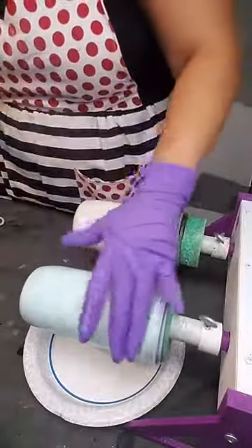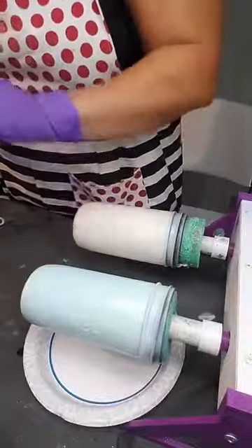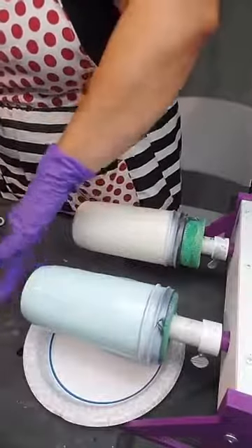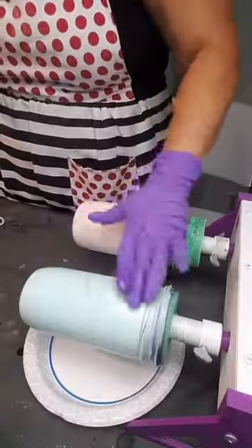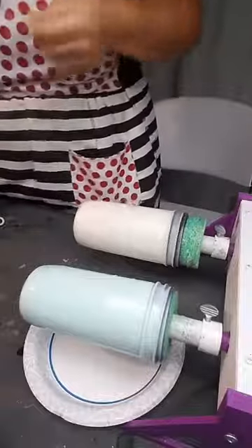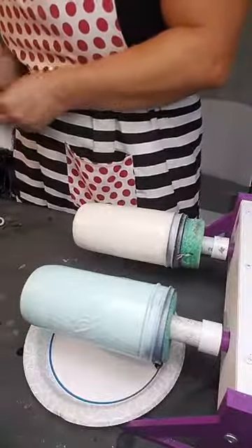Down here in my workspace everything is glittered because we also bag the glitter down here, so it kind of gets into projects I do down here. Usually I do my projects in another room, but we're demonstrating so it's all good. I just want you guys to get an idea of some new techniques you might not know about or be able to see our products.